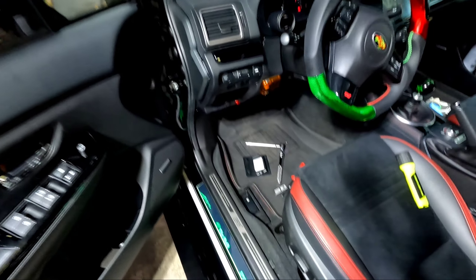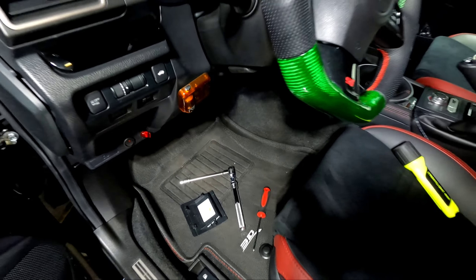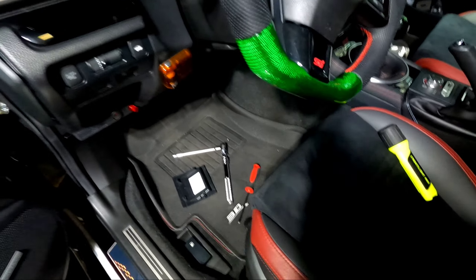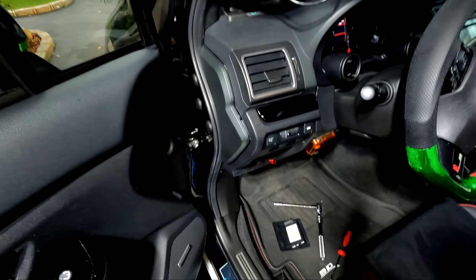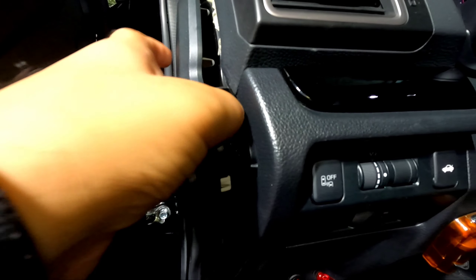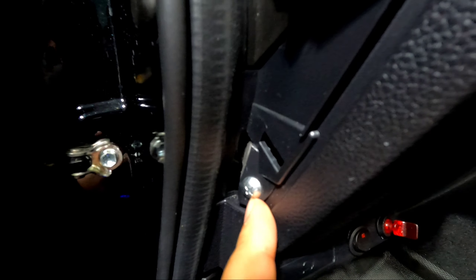We're in the garage now. Additionally, what we're gonna need is a socket extension, a 10mm socket with an extension, a Phillips head screwdriver, and a trim removal tool. What you're gonna do is you're gonna pry this piece out, take it out like so, put it aside. This Phillips head right here — take that out and put it somewhere safe.